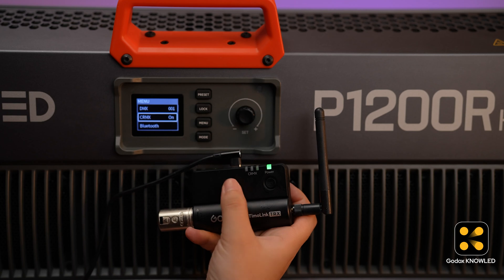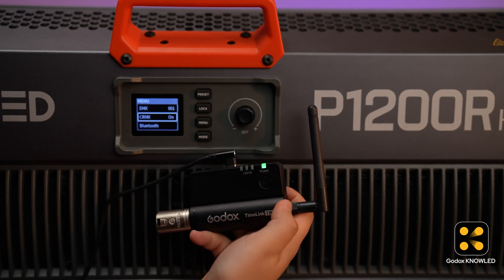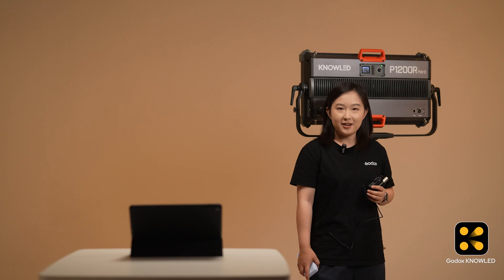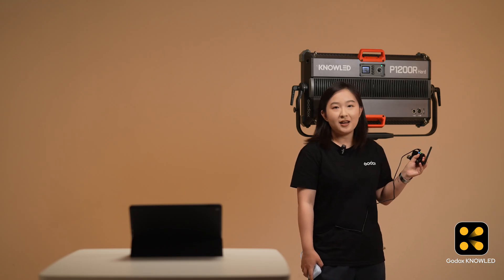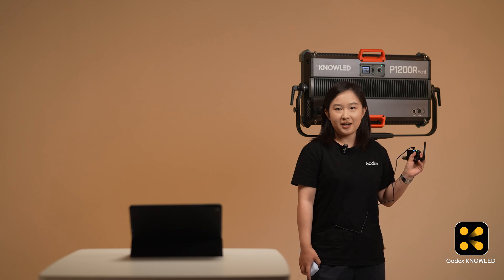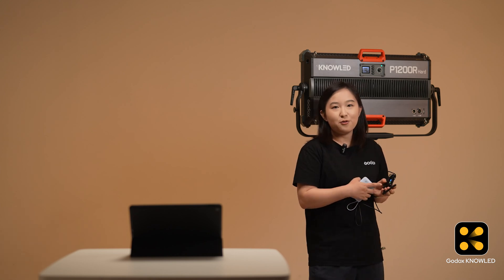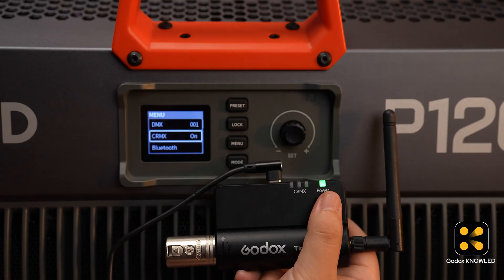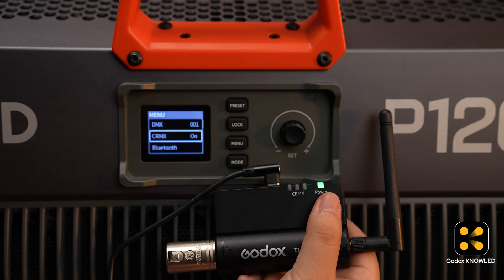After setting up the light, press the SET button on the Tmolink TRX. The indicator light on the TRX and the light will flash together. When the indicator light stays on, the connection is successful. Here is a small tip: double-clicking the SET button will change the indicator light color, and the light controlled by this TRX will change its indicator color too. This helps you identify which lights are connected to this device.